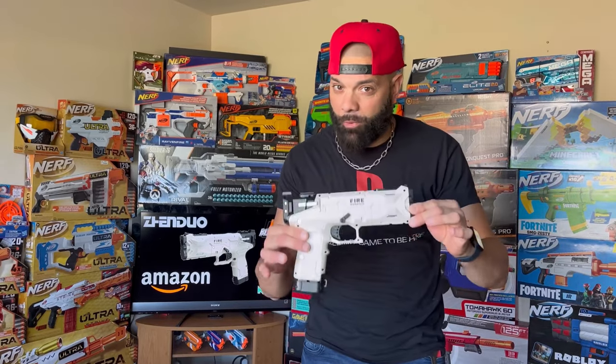This hobby grade pistol with fully upgradable internals was $9.99.